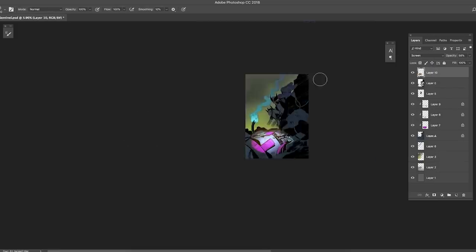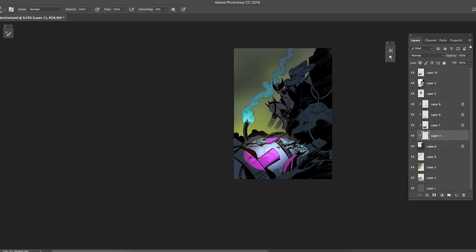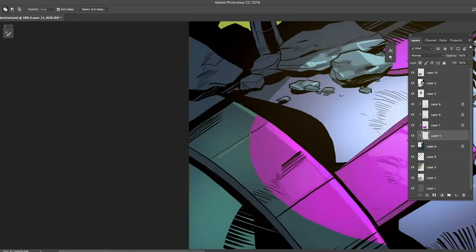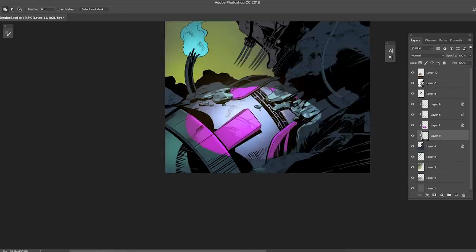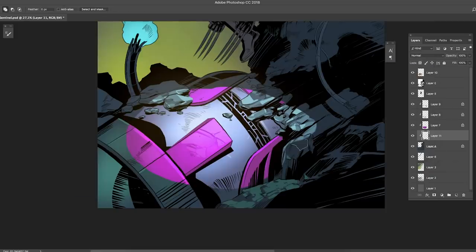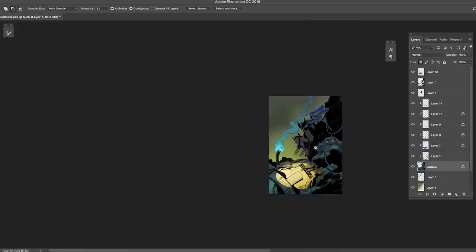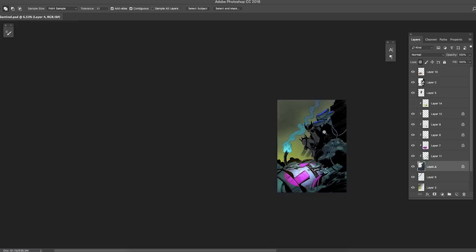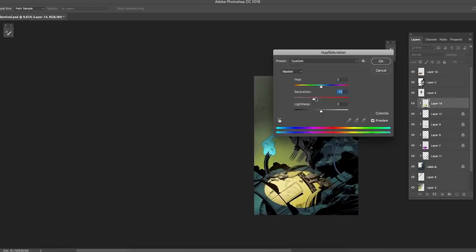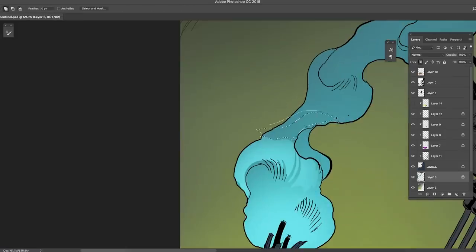I'm using screen layers and lighting layers, along with a little bit of color dodge, to make the spotlight brighter. I put those layers at the top above all other layers to make sure the blacks are affected by the effects. If you put your screen layers or linear dodge layers below your line art layer, it's not going to affect the blacks — so always place them at the top for the full effect.